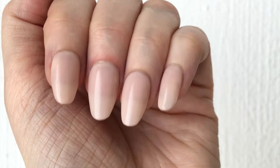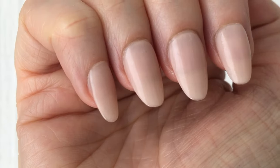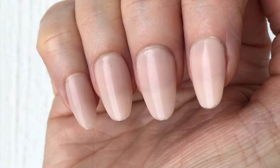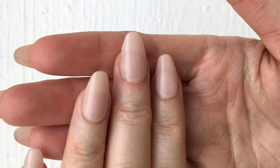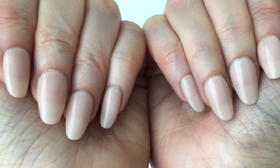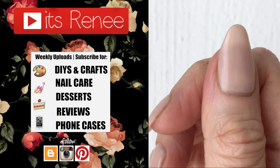Just let them dry naturally — let time do its thing. This is what they look like now: no bubbles. I think it's true of everything — when things get older they need more maintenance, care, and love. Hopefully this was helpful. If it was, don't forget to give this a thumbs up, subscribe, and share. Thanks so much for watching — talk to you later, take care, bye!